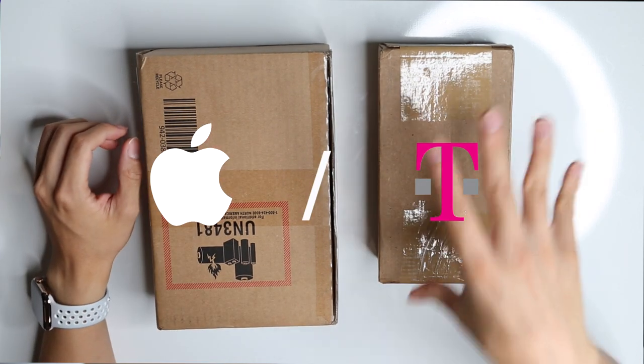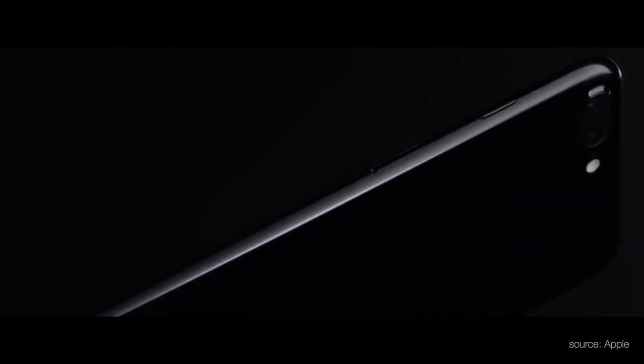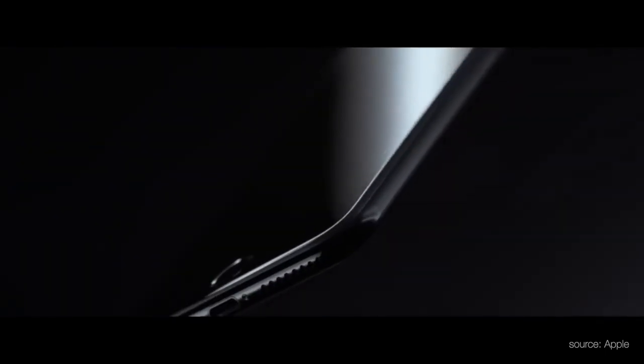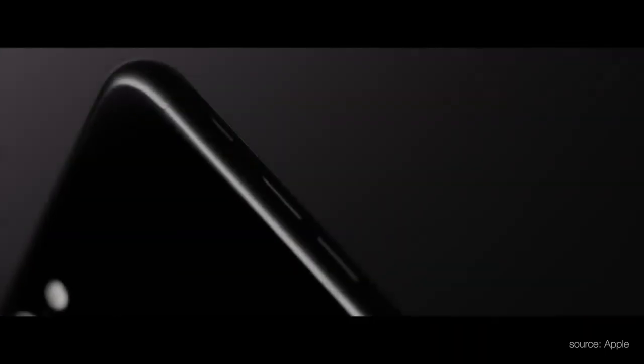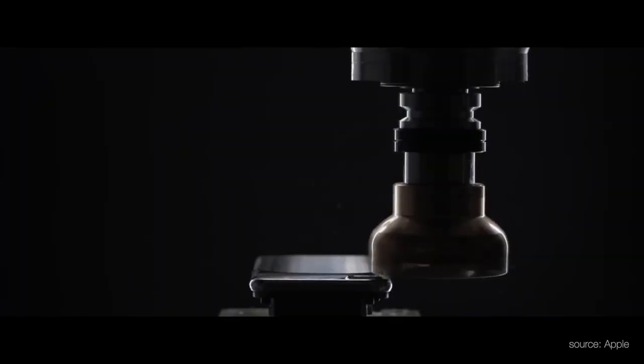The reason why we're doing this video is because we've seen Apple source different components from different places and we never really know what we're going to get. An example is when the iPhone 7 came out, they gave the higher-end Qualcomm chips only to CDMA users on Verizon and Sprint, whereas T-Mobile and AT&T users got the Intel chips, which means they could not use their phones on Verizon, Sprint, and some international markets.